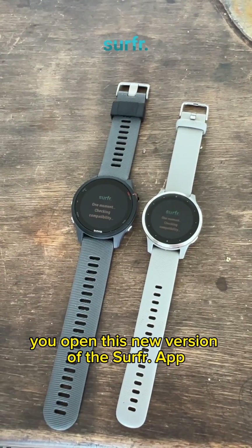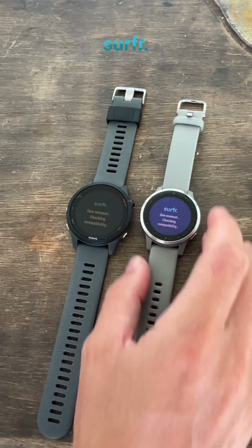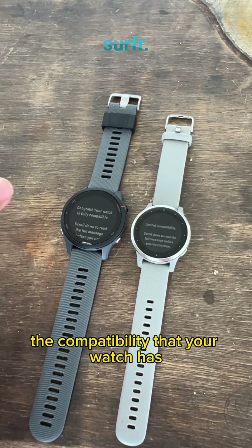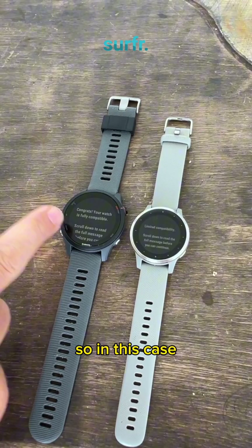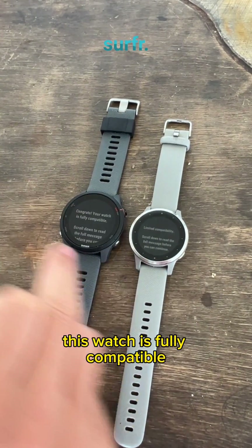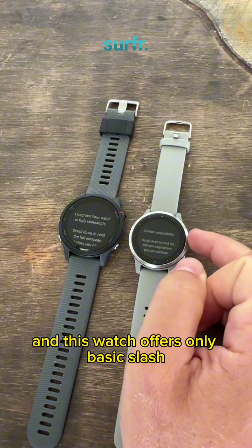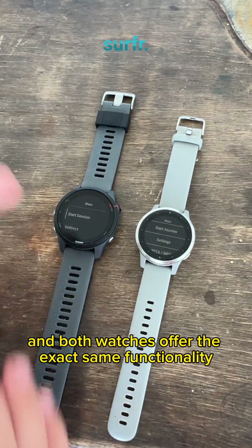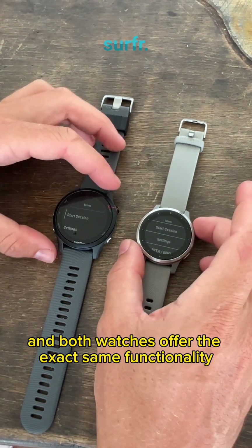The first time you open this new version of the surf wrap, it will execute a compatibility check and it will tell you the compatibility that your watch has. In this case, this watch is fully compatible and this watch offers only basic or limited compatibility. On the watch itself there is no difference — both watches offer the exact same functionality.